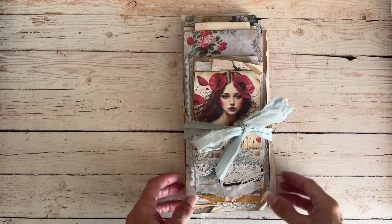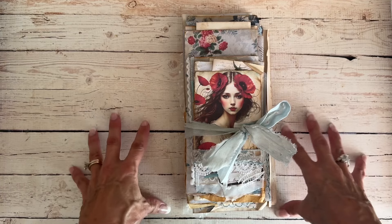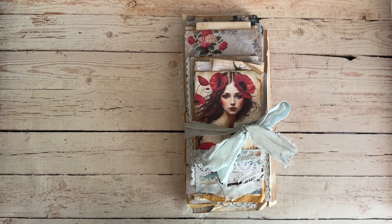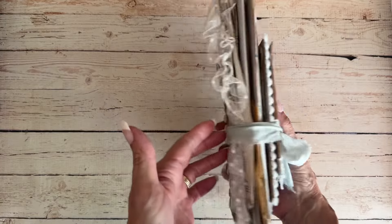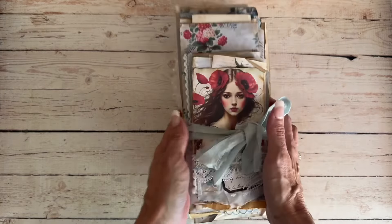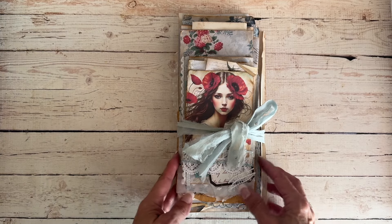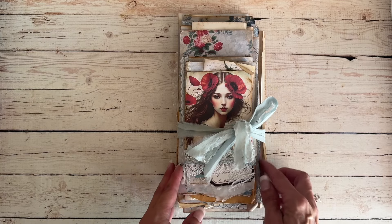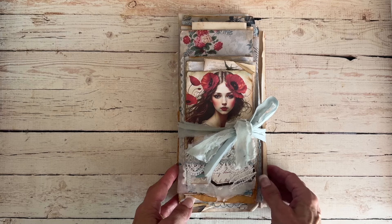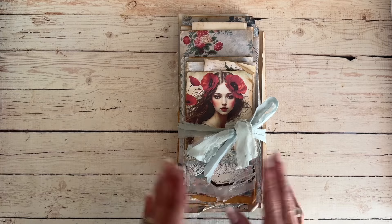Hey everyone, welcome back to my channel, or welcome if you are new — this is Meredith, so glad you're here. Today I am sharing part one of this beautiful journal I am creating for Lydia at Raindrop Lila for a design team project. It has kind of developed into a larger project, so I decided to give you a little preliminary peek and share this as part one. Part two will include some ephemera that goes inside to complete the journal.